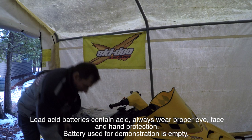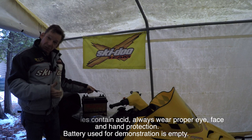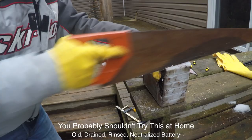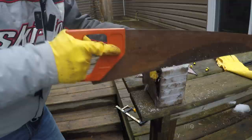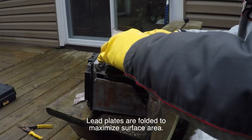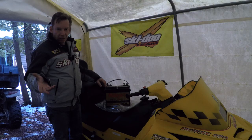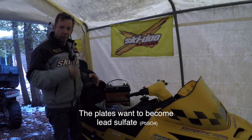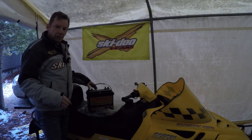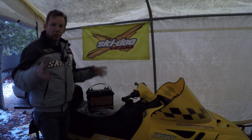The battery in your sled is a lead-acid battery, kind of like this old marine starting battery I have here. The first thing you'll notice is they're really heavy — because they're full of lead. The way this battery creates electricity is through a chemical reaction. There are six cells in the battery; each cell has a lead plate and a lead oxide plate sitting in sulfuric acid. They react with that acid to create lead sulfate, and when they react they give up electrons. The lead plate gives up an electron to the lead oxide plate, the cells are connected in series, and the electrons flow through the battery and through the circuit in your sled.